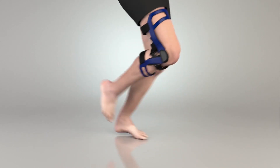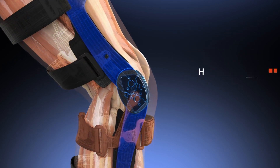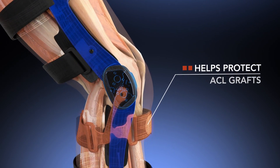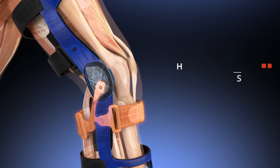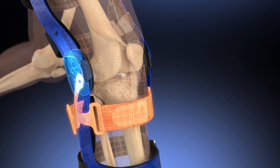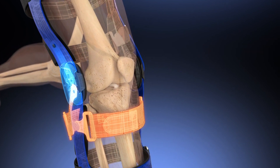In an ACL reconstructed knee, the hamstring reflex is still slowed. The dynamic brace can help protect the ACL graft by applying pressure to the tibia until the slowed hamstrings are able to react. This helps reduce the incidence of graft stretching, which can occur in up to 25% of grafts in athletes.